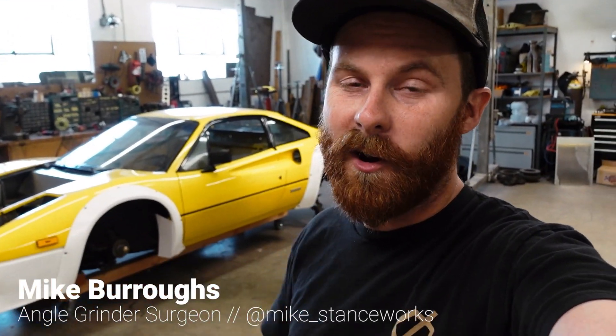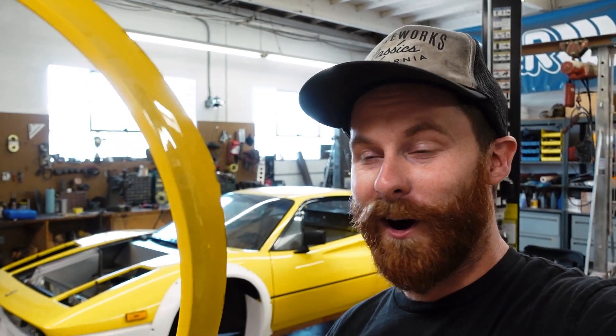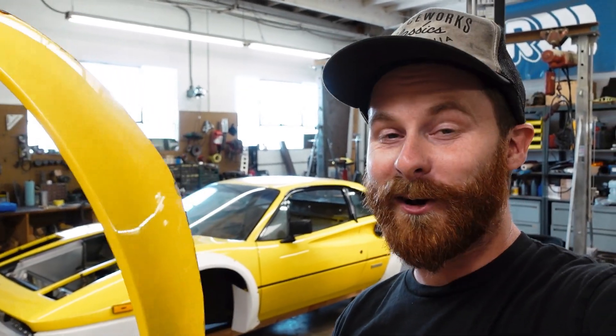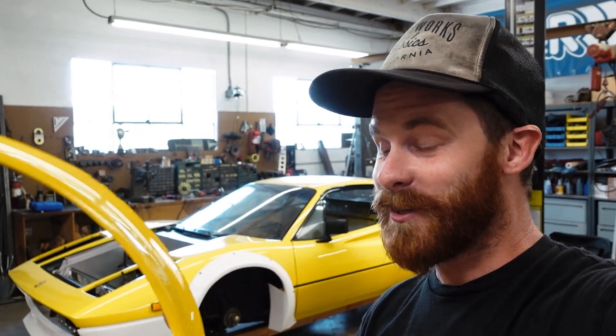Welcome back, guys, for part two of our Liberty Walk Body Kit install on the K-Swap 308. For those of you here to watch a 308 Ferrari get cut up, this is the episode for you, because this is the one where I have cut all four fender arches off of the car. It's crazy to be standing here holding this - you can't just take this off the car, you have to cut it off. This thing started out as a really nice example, which makes it that much more intense. But we did it. It's done, and I'll show you guys the entire process.